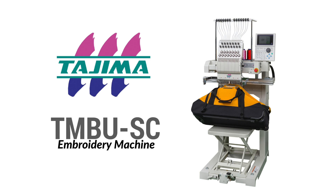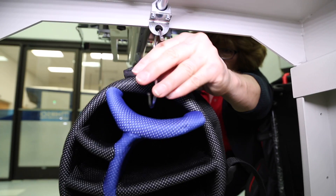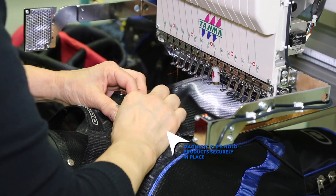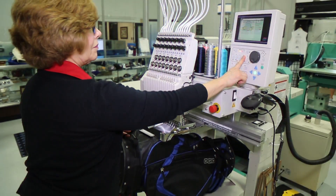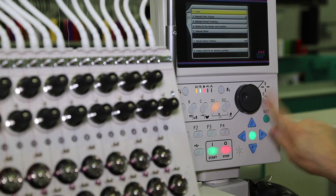The Tajima TMBU is designed with additional features specifically for golf bag and luggage embroidery. An adjustable table assists in supporting the weight of larger objects. Magnetic clips hold products securely in place. The TMBU has an integrated position marker to trace products before stitching.